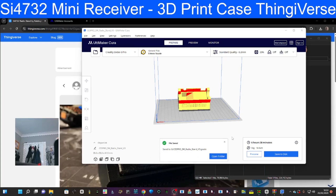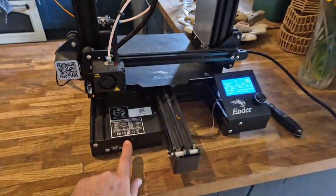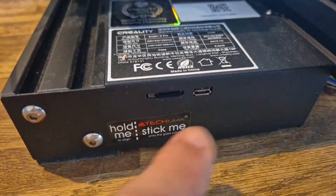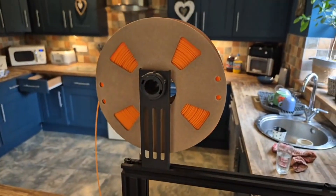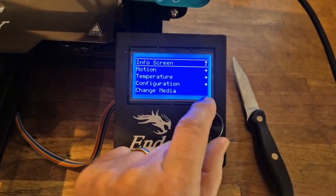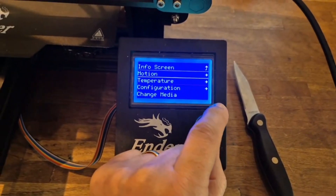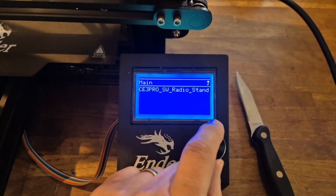So we're at the printer. We put the SD card in just here — you can connect to the PC but this is easier. Orange filament. This is the Ender Pro 3, by the way — it's a budget printer.